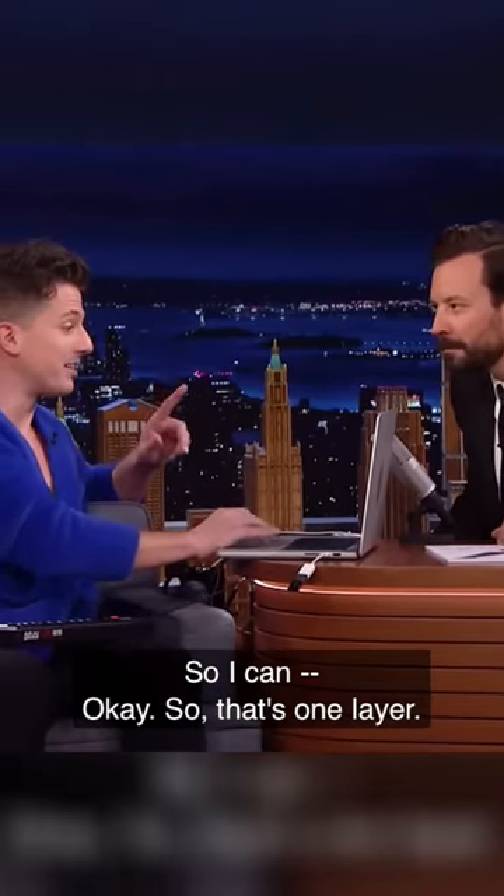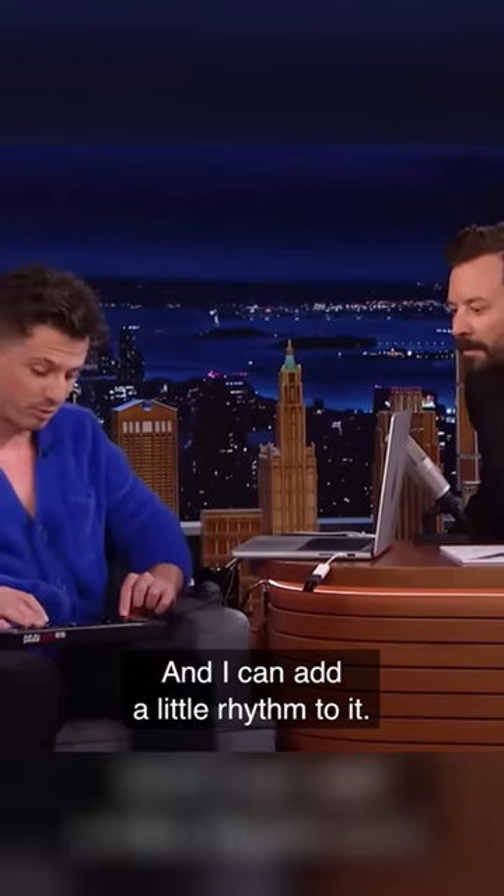So I can — that's one layer, and I can add a little rhythm to it. Again, that's the cup sound.